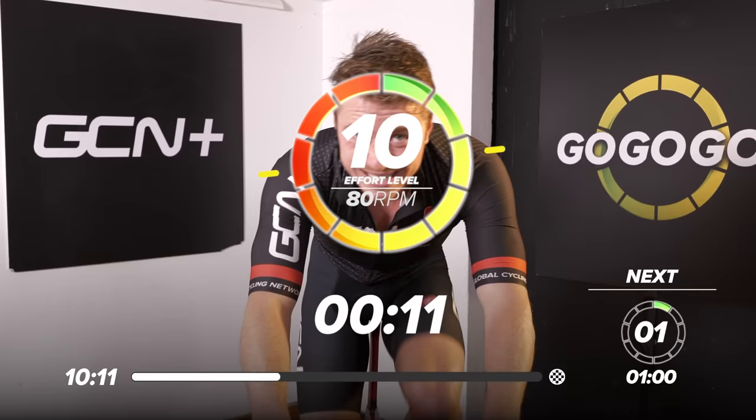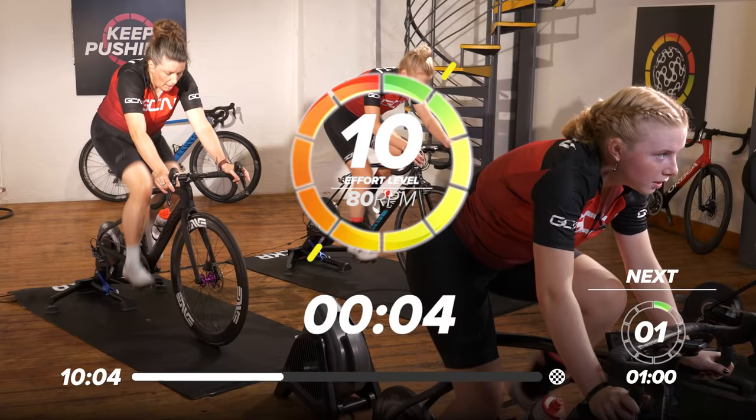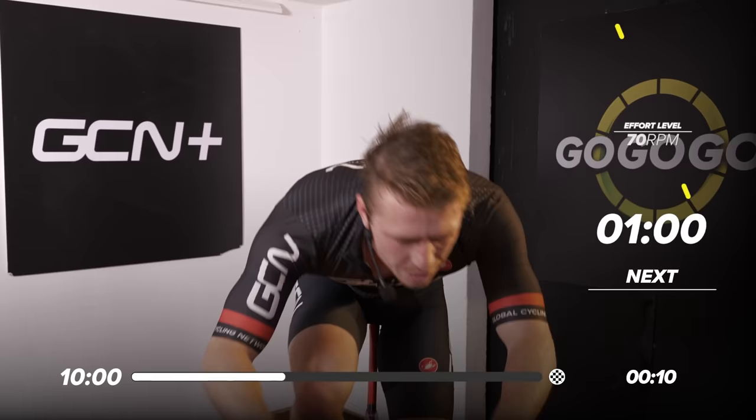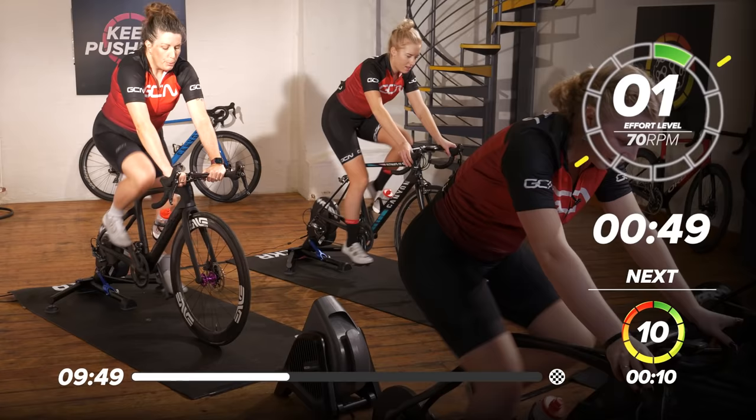No stranger to hard work. Here we go now, 12 seconds — rev out now. Four, three, two, one. Rest.